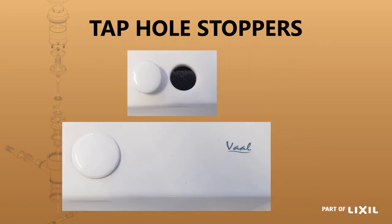That's an example of what it looks like before and after. The top image shows the tap hole stopper next to the tap hole, and the second image shows the tap hole stopper covering the tap hole.